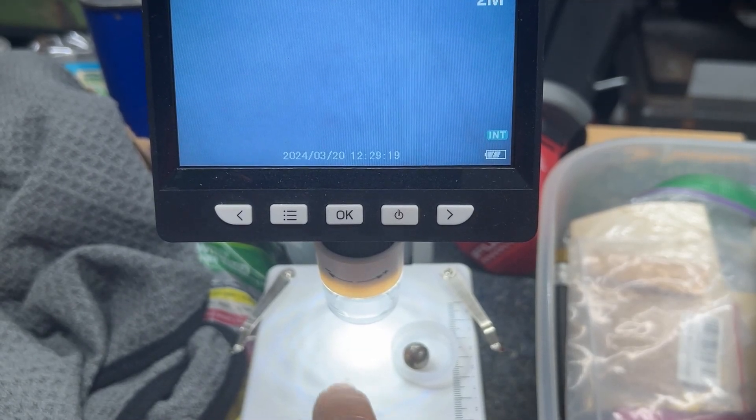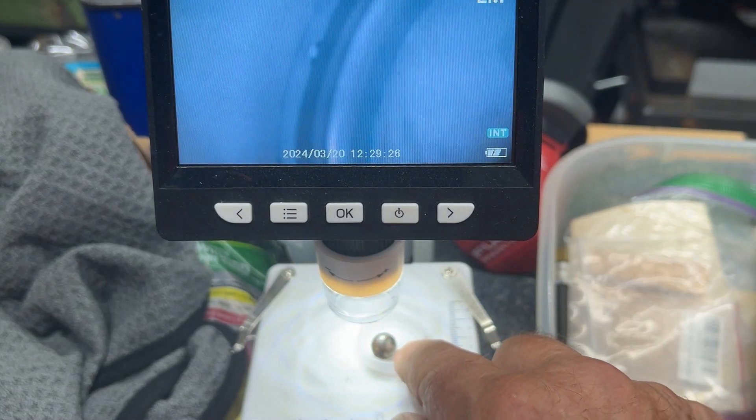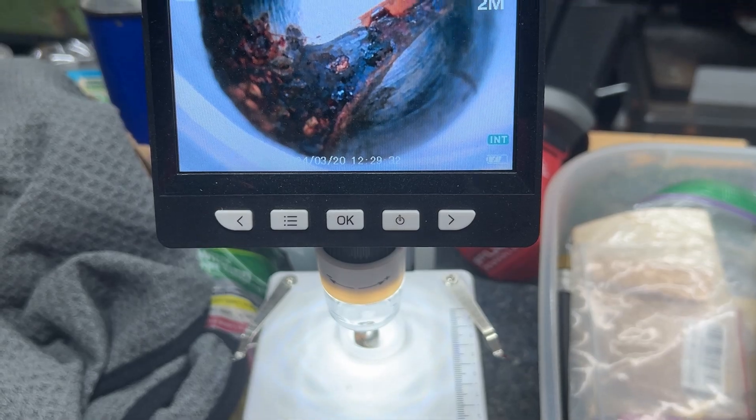This is a little inexpensive microscope that I bought — I'll put a link to it in the description. Now I can look at that ball. Look at the stuff all over it — let me rotate it around so you can see. Look at that — that is obviously not going to seal.